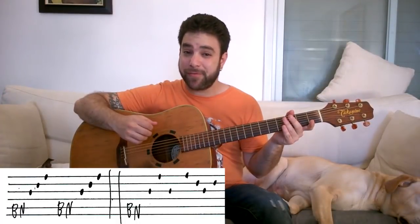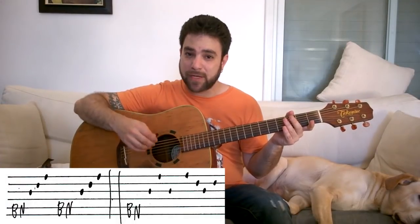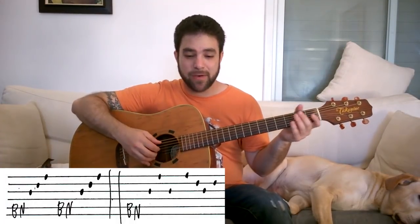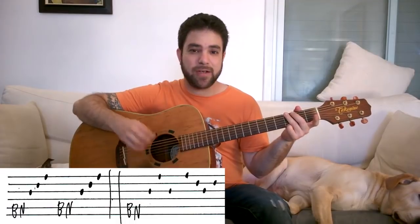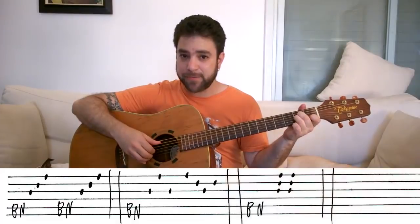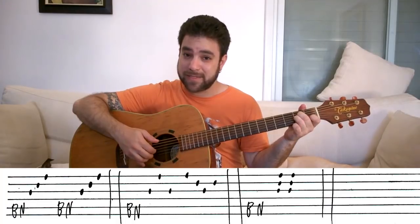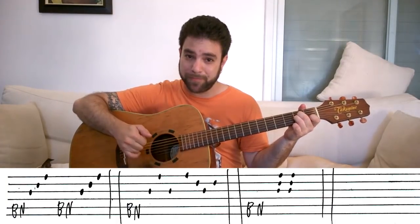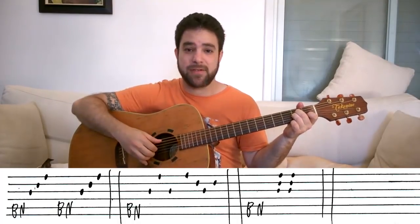Now the 5th pattern is in 3/4 time, meaning you count 1-2-3, 1-2-3. Up till now we were in 4/4 time, counting 1-2-3-4. So this time we count 1-2-3-1-2-3. This is a very basic pattern: you play the bass note, then you play strings 1-2-3 together — all three fingers together. You play it twice, so it's: bass, chord, chord.